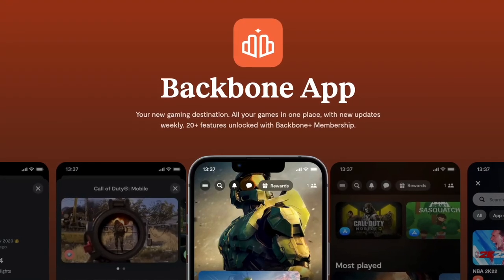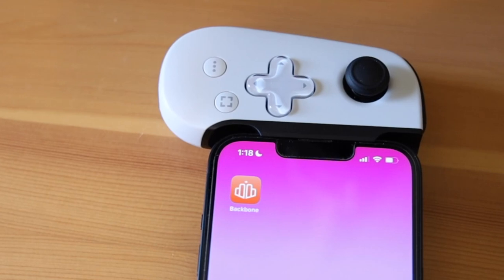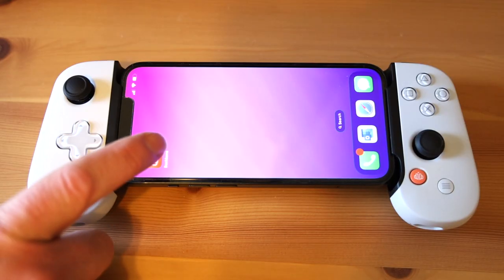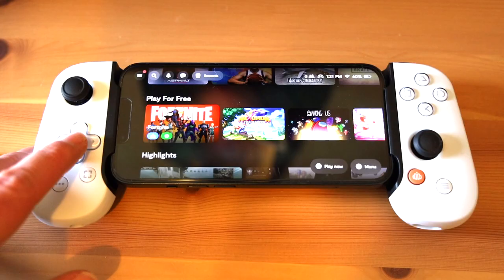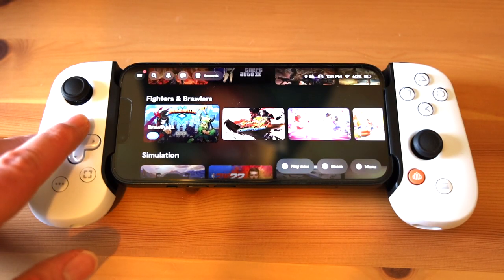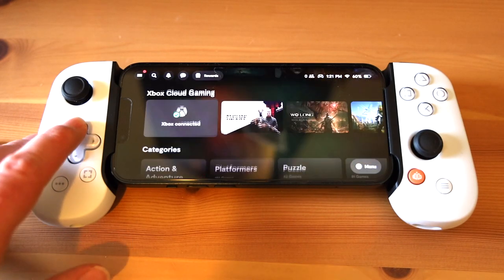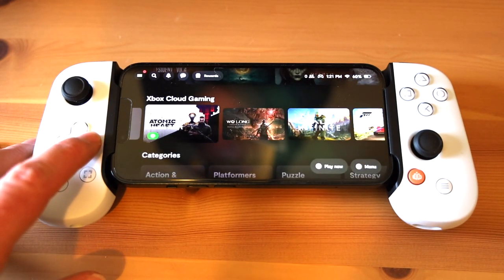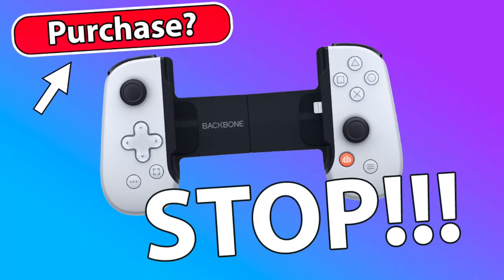Anyone who's checked out my previous videos will know that I'm no fan of the Backbone Plus app's monetization model. The app itself is actually great, but new Backbone owners who want to use Backbone Plus after the free trial period will need to pay a steep $39.99 USD per year. If you want to know more about why I have a problem with this, check out my video called '5 Reasons Not to Buy a Backbone' — link in the description.